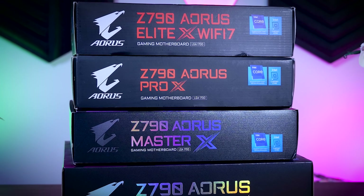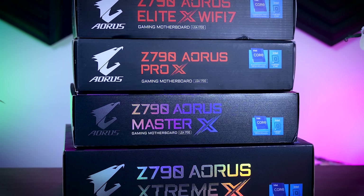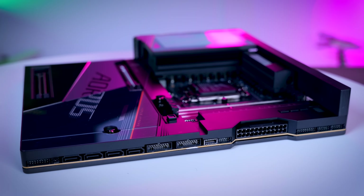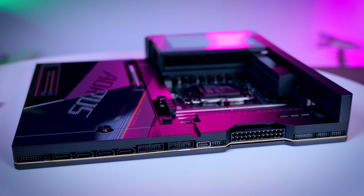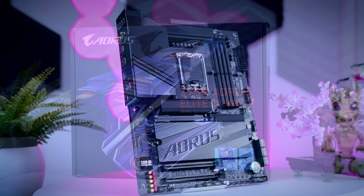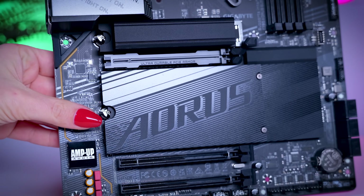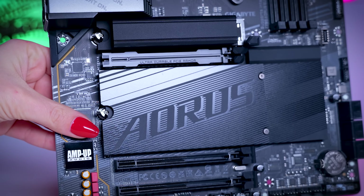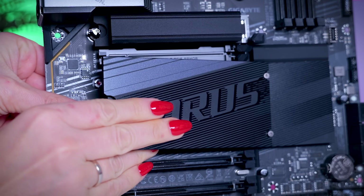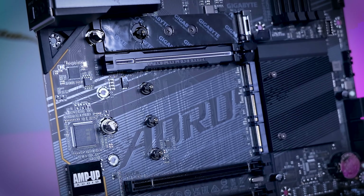I have four different models here, so I'm going to start with the most basic one, which is the Z790 Aorus Elite X Wi-Fi 7, and then work my way up to the most expensive one, because just like every other brand, Gigabyte adds features with every step up in price. The Z790 Aorus Elite X Wi-Fi 7 comes with four M.2 slots and all of them are covered with a heatsink. While ASUS was the first brand to add little M.2 latches to save you from dealing with tiny SSD screws, Gigabyte went a step further and made all the heatsinks tool-less as well. It's a simple thing but it makes a big difference when you need to add or replace an SSD.